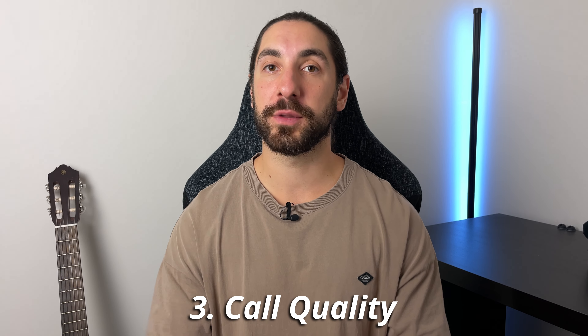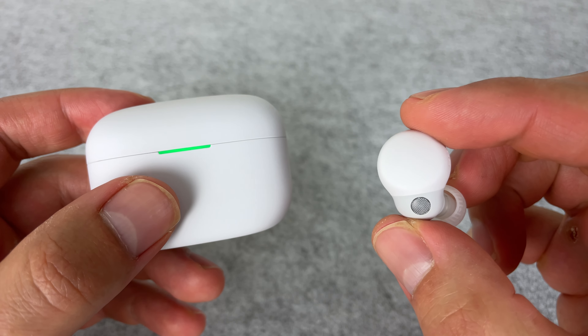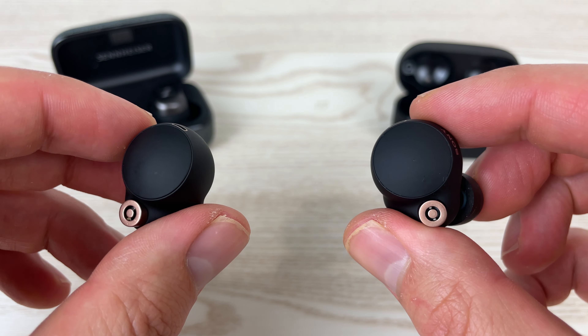Improvement number three is going to be with call quality. The XM4s have been updated a lot since their release, but still the microphones just aren't up to scratch with today's standards. Even the LinkBuds S have better call quality than the XM4s — but they've been out for two years, so this is kind of expected. So this will be an easy upgrade. Going off how well the WH-XM5 headphones' call quality is, I think we may be getting some of the best call quality in the whole true wireless market from Sony.